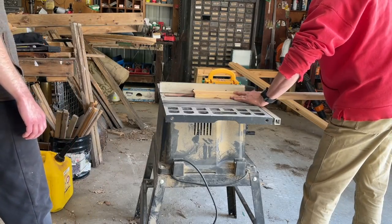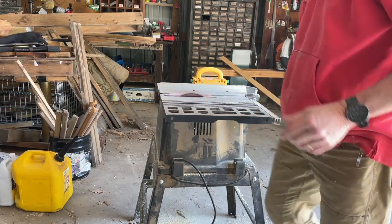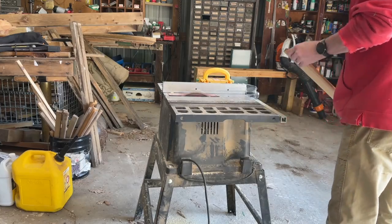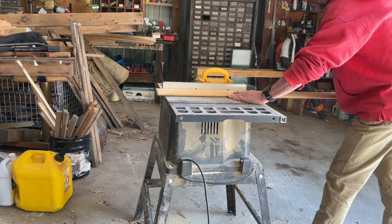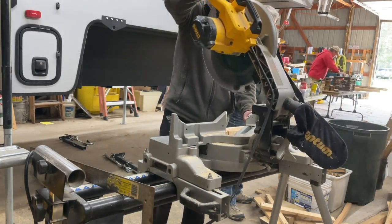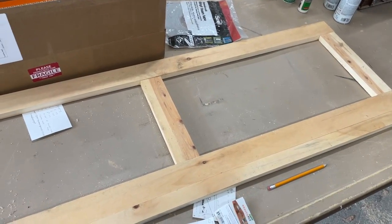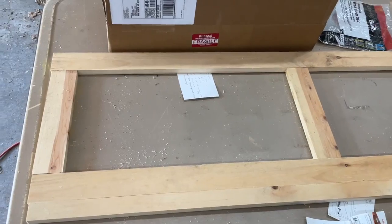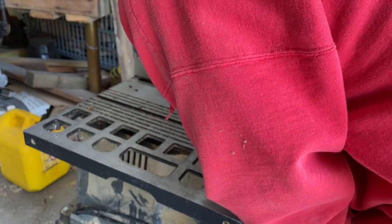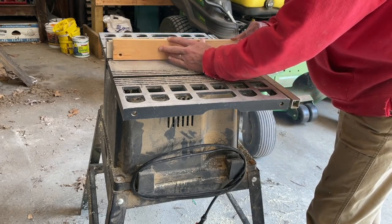Next we started to build the viewing panel, which is definitely one of the most unique parts of the design. We're cutting some boards to size to be one-by-threes. The reason this design is so unique is that we basically built the viewing panel front as if we were building a cabinet. My dad came up with the idea to use a groove model — making grooves in the wood so we could slide the acrylic panels right into them, which we're cutting now on the table saw.